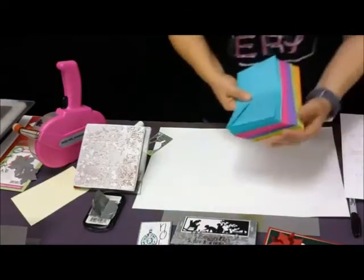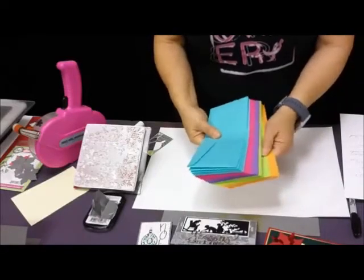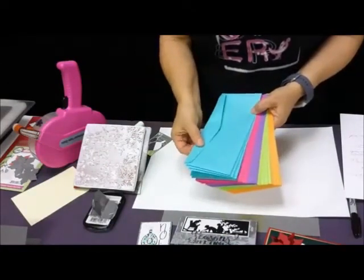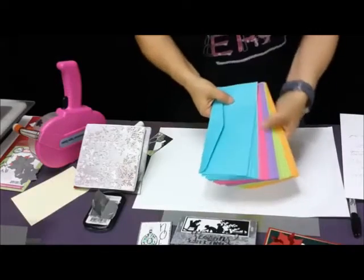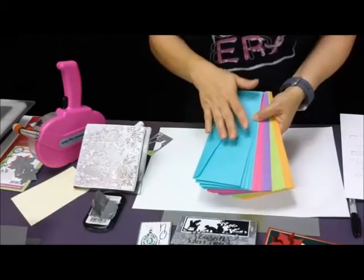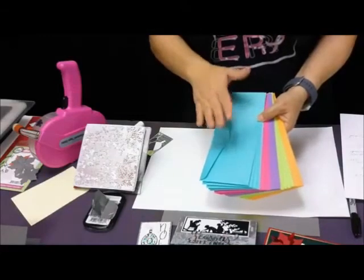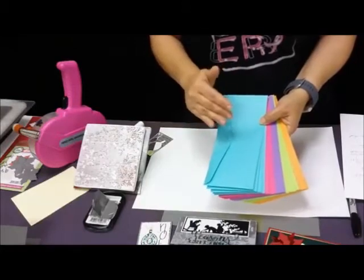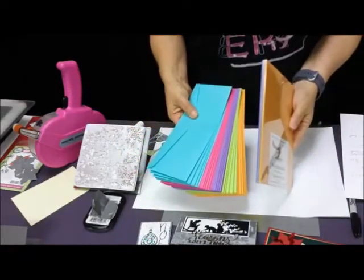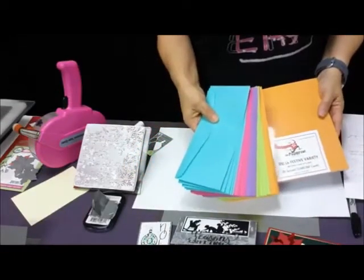We have our brand new slimline colored envelopes — we normally don't put new items on sale, but the whole site's on sale. We just discounted them a dollar a package, but then you get another 25% off, which brings them down to 30% off. This flash sale is not indefinite — I will probably be taking it down by about 9 o'clock tonight. We also have our festive variety slimline cards that match the slimline envelopes; the cards are not on sale, but there is a link on that page from the envelopes to get to the cards.